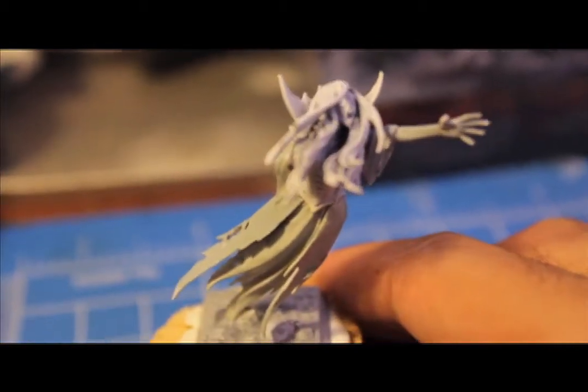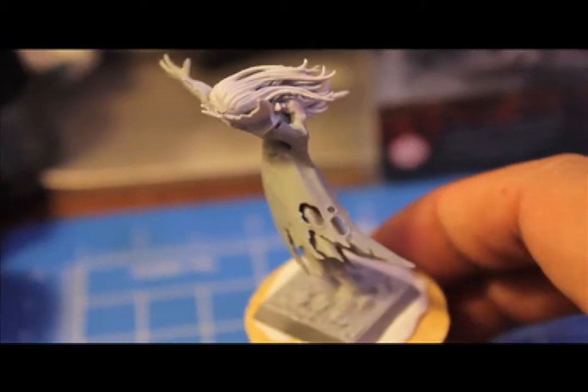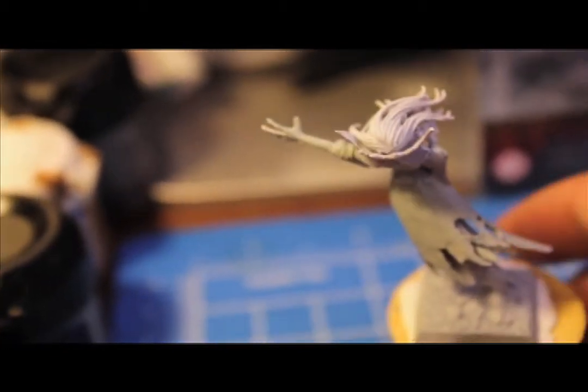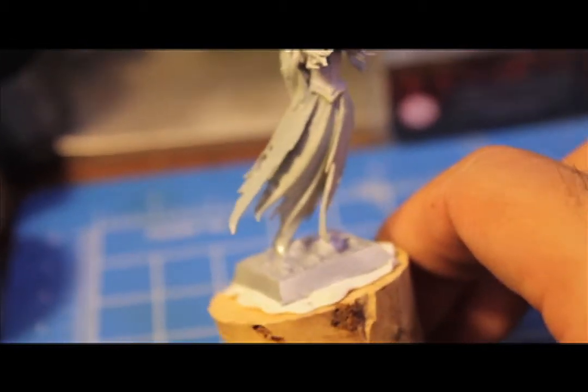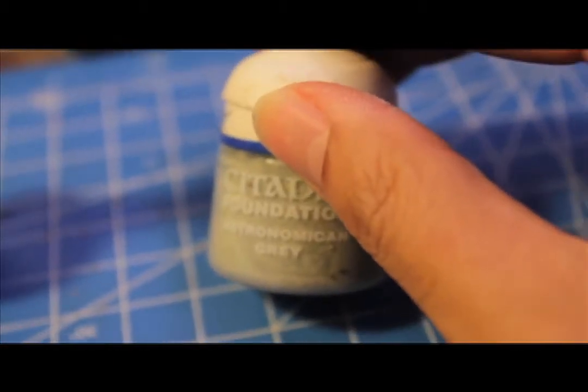I put her together and primered her white. The first step is to paint all of her robes, and also all of her skin — like her arms, her face, her hands, and the hand holding the knife. I'm going to paint all of that, even the underneath layer of her skirts, with Astronomicon Grey. That's the first layer we're going to paint.